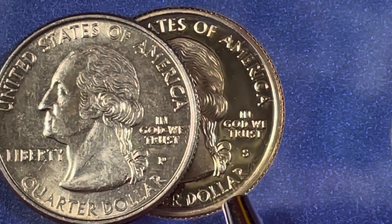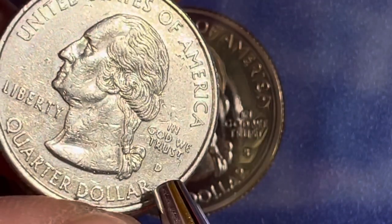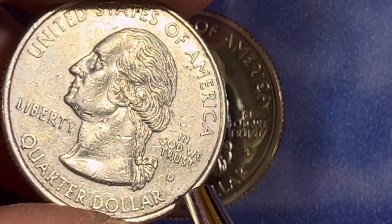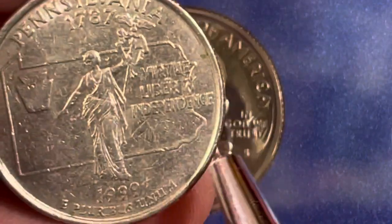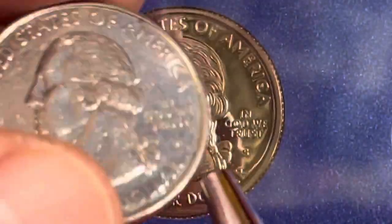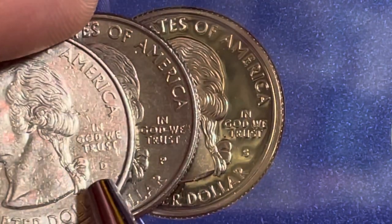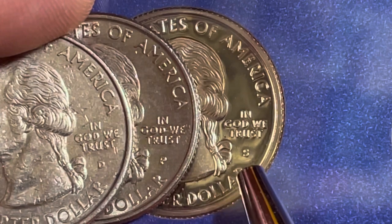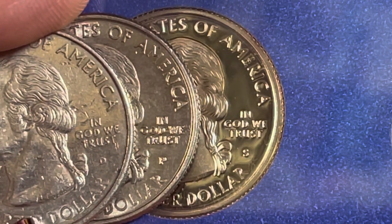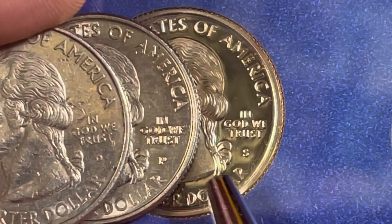You can see the P right there — P for Philadelphia, S for San Francisco, and we also have a D for the Denver mint. This is the Denver mint quarter from 1999. You can't tell by looking at the front because it doesn't have the date on it, but if we flip it over we see Pennsylvania on the back from 1999. So we have the D for Denver, the P for Philadelphia, and S for San Francisco.